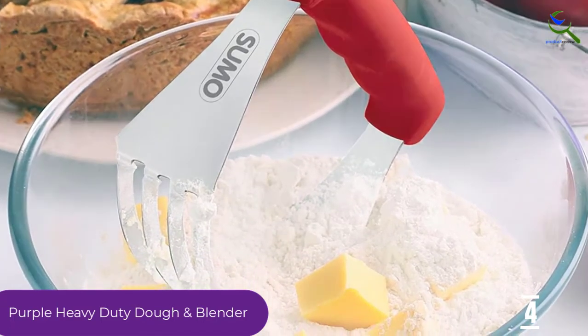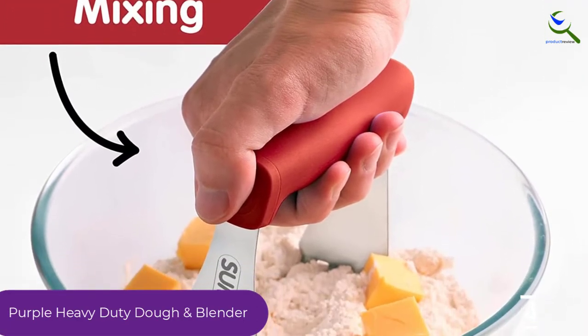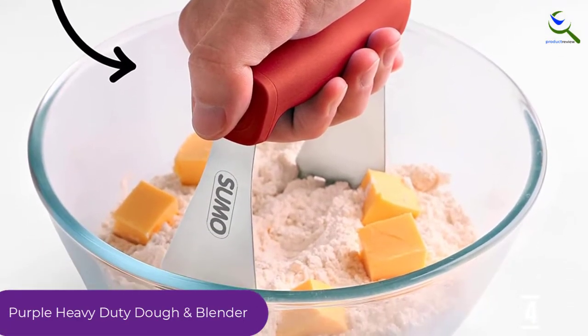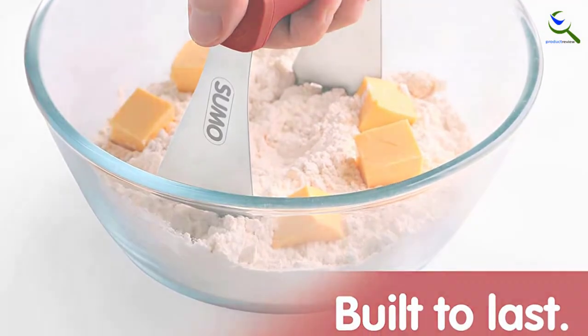It is available in 4 different colors: purple, blue, green, and red, which makes it look different and attractive compared to others. It's made for multi-purpose use. This product is highly recommended.